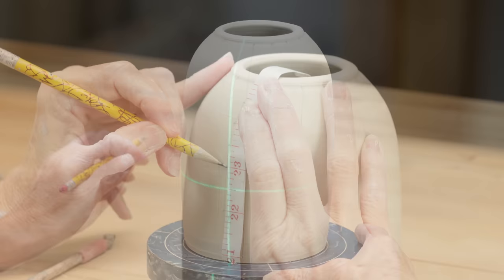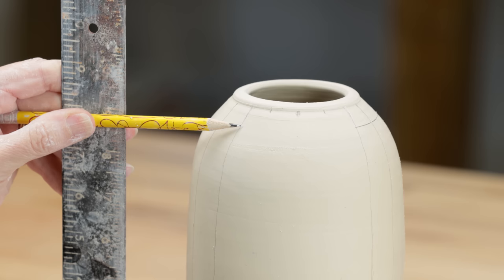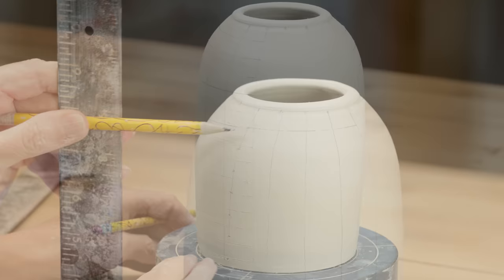I further divided the surface with a tape measure along each vertical line at each half-inch mark. I steadied a pencil along an L-square ruler and connected the horizontal marks only on opposite sides of the pot, leaving blank spaces on either side. Now here's what that looks like.